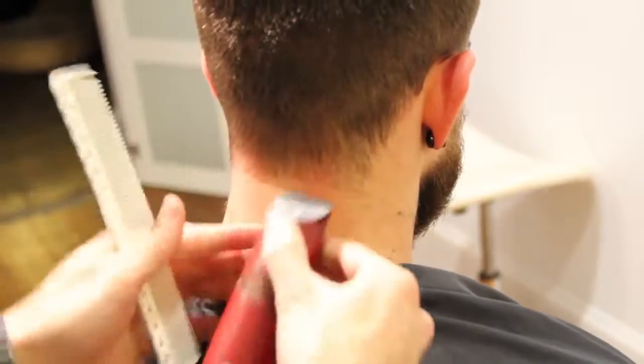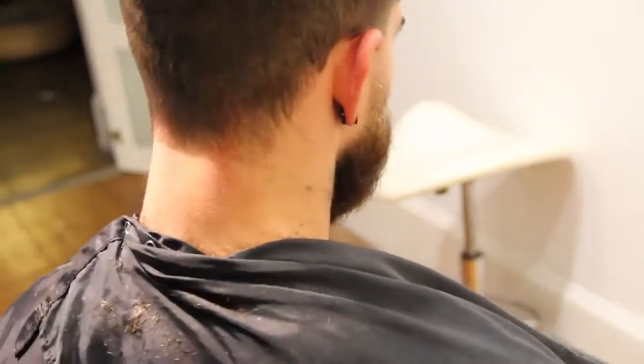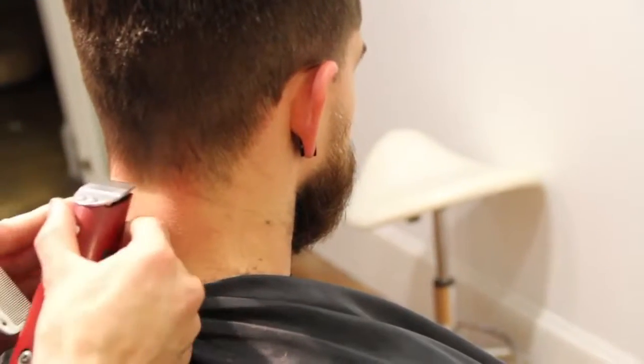I like the way this neckline looks on Ryan because he's going to have a more rounded shape on top, and I like the square feel on the bottom. As long as it's got a nice shape to it, I like it.